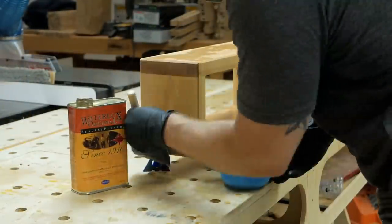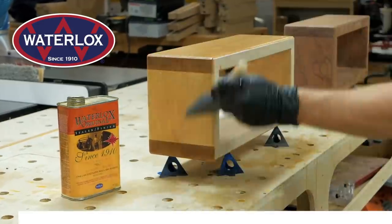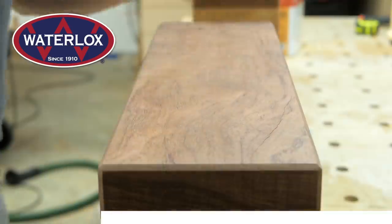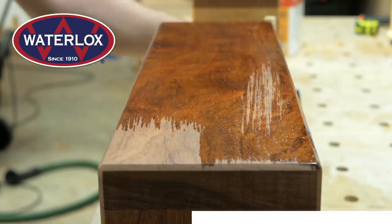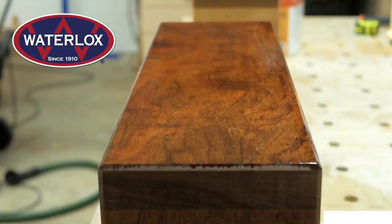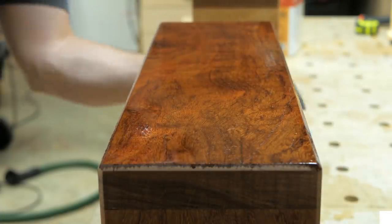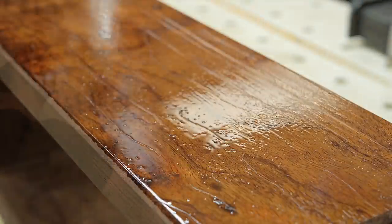For finish I used Waterlox, another one of this week's sponsors. Waterlox is a blend of tung oil and resins and creates a really tough, water-resistant finish that is also absolutely beautiful. The tung oil penetrates into the wood while the resins remain elastic, and this combination holds up to wear extremely well. To learn more about Waterlox, check out the link in the video description below. In total I applied three coats of Waterlox, letting the finish dry for 24 hours between coats.